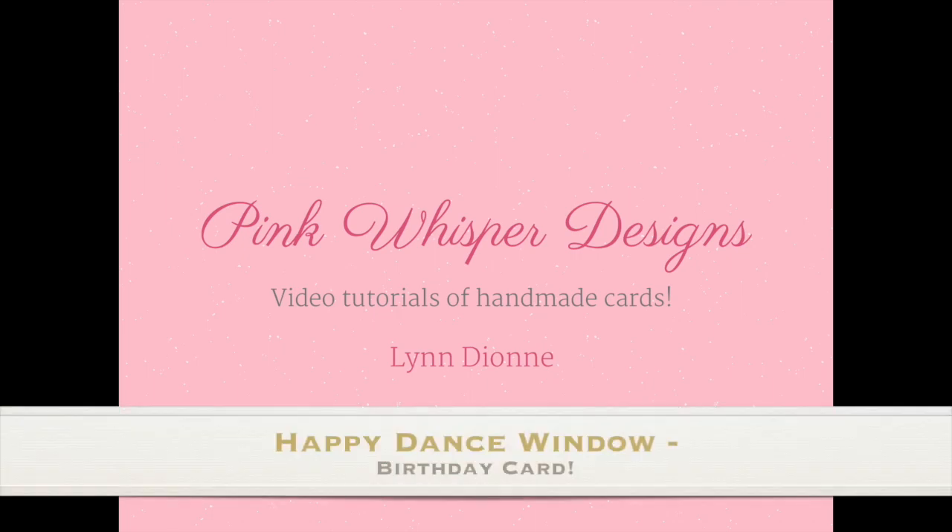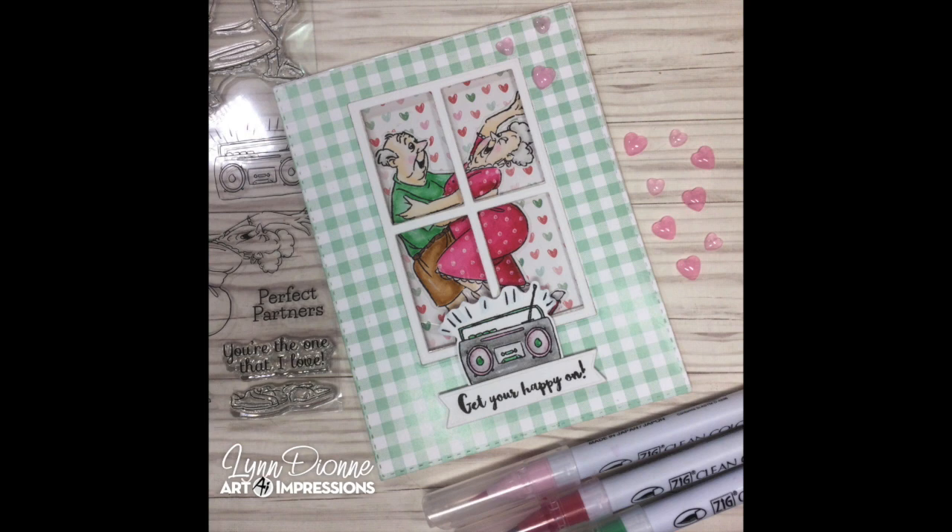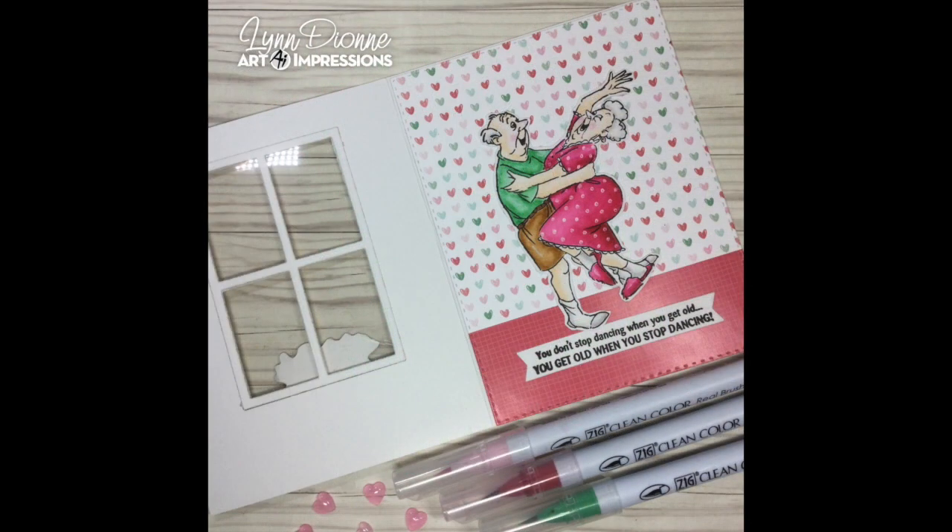Hi everyone, it's Lynn Dion from Pink Whisper Designs. Today we're going to create a really cute birthday card. This could also be an anniversary card if you change out the sentiments. We're going to create an acetate window and we'll be using several products from the Art Impressions collection. So let's go ahead and get started.